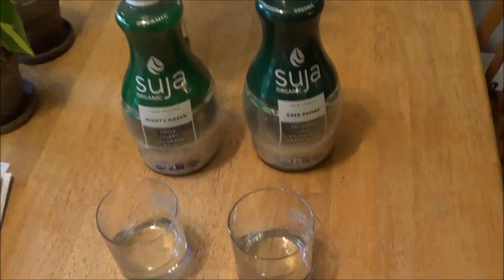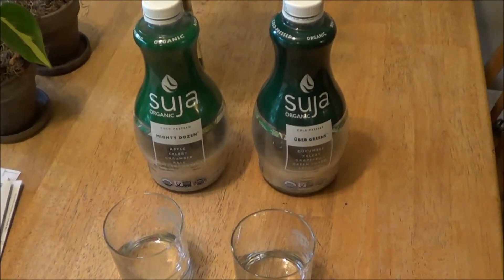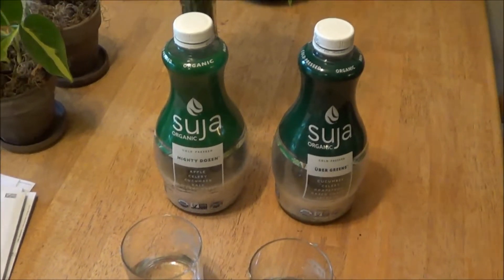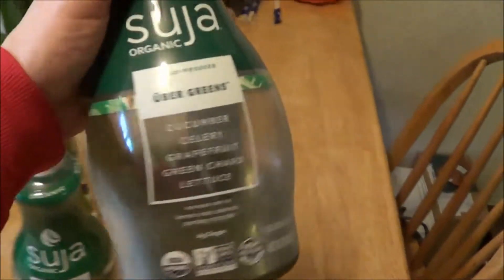This is just a quick video about Suja Juices. I'm not endorsed by them in any way — they don't pay me or anything. The thing is, the majority of my diet is liquid, so I try a lot of different juices and stuff. This stuff is great, it's a little bit on the pricey end.